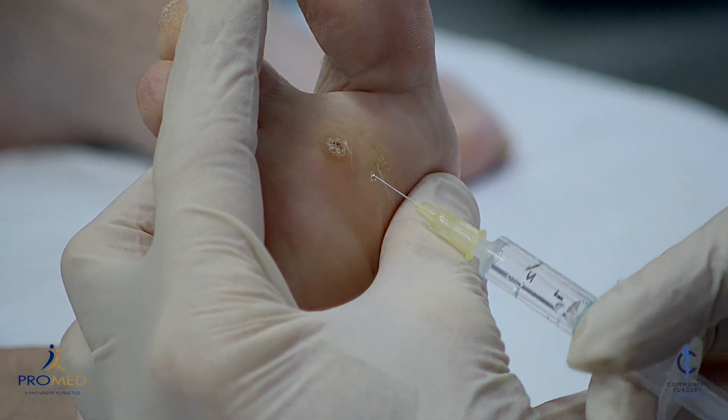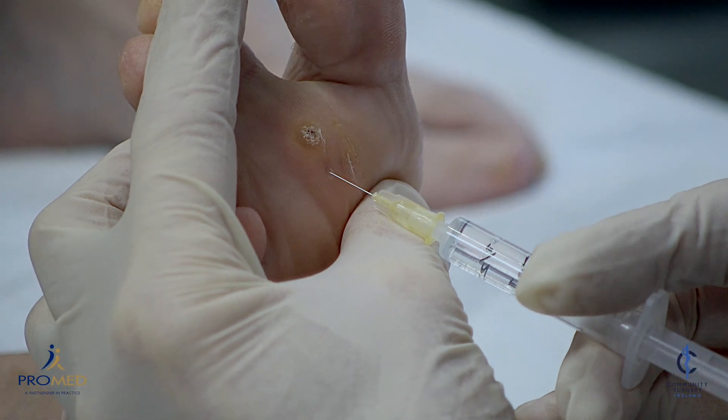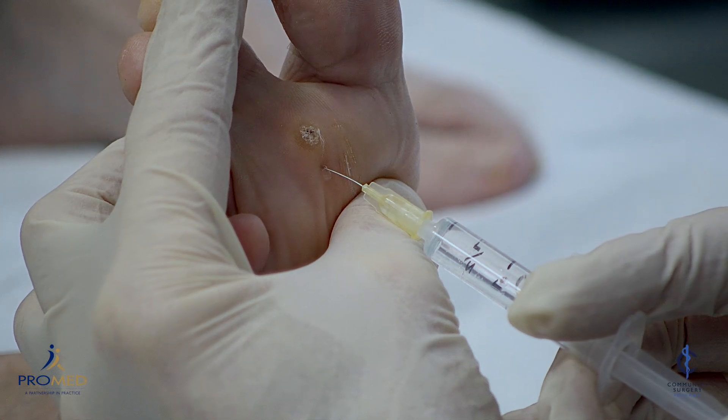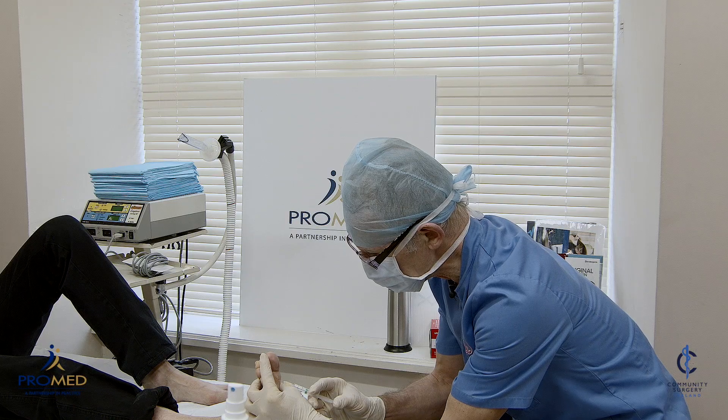Small pinch, Pauline. Just bear with me. Small pinch. Try and bear with me. That's it. Nice and slowly. Try not to jump. This is the hard bit — makes the rest very easy. A bit stingy.